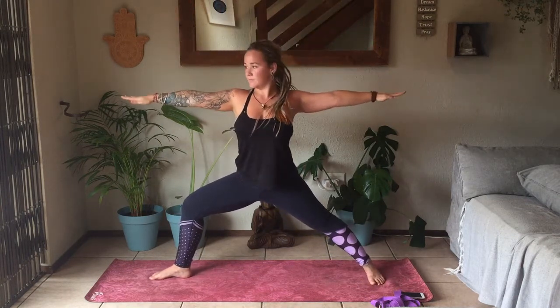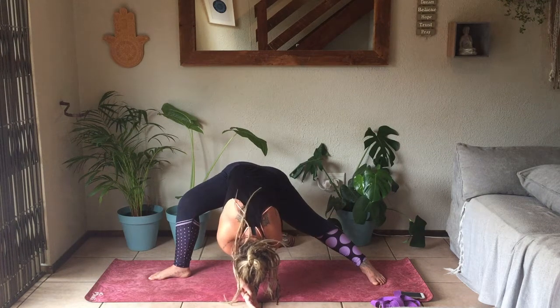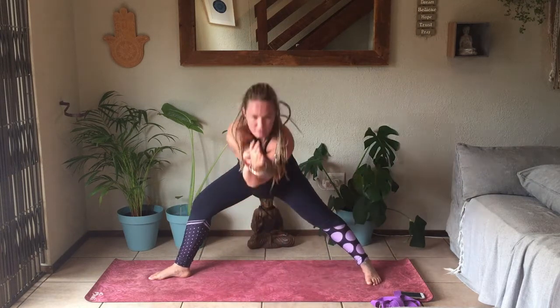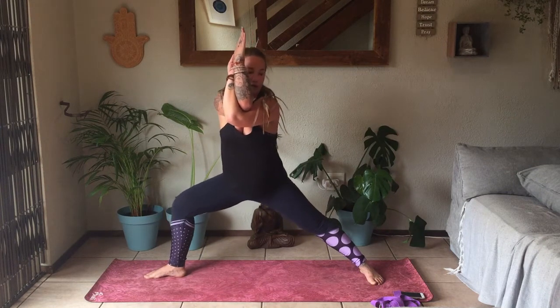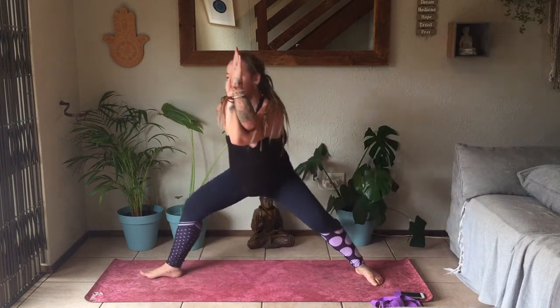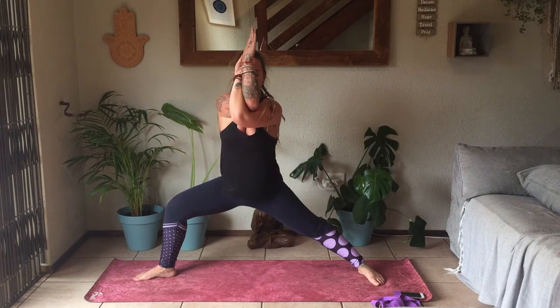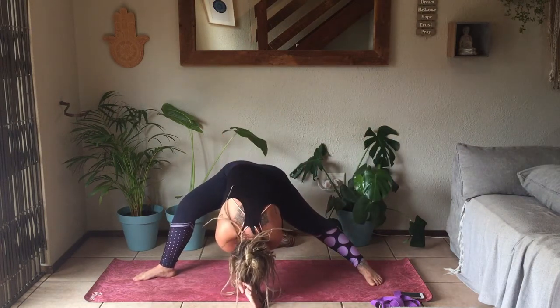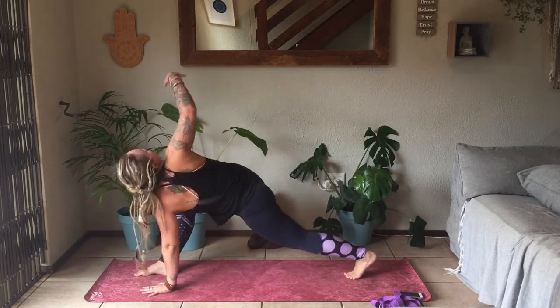Slowly turning into Warrior Two. Then taking the left arm underneath the right — back into Eagle Arms — keeping the Warrior Two legs. Exhale to take a forward bend into the midline. Slowly lifting up, going to Skandasana towards the left side. Inhale to come forward again to Warrior Two legs. Exhale, Skandasana to the back of the mat. One more round. Then exhale to take a forward fold. Slowly releasing the hands, bringing the left hand on the inside of the right foot, right hand reaches over — Easy Twist.